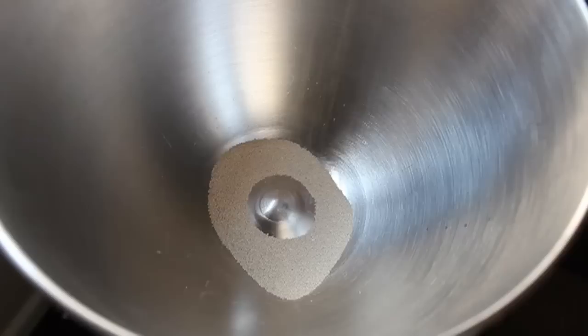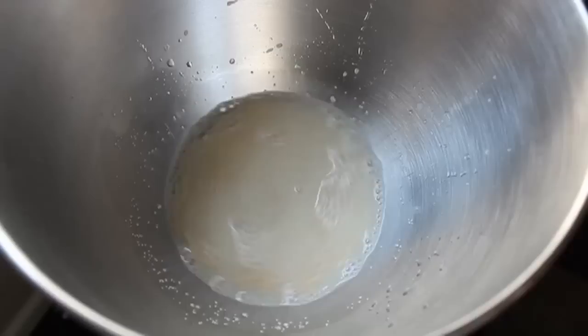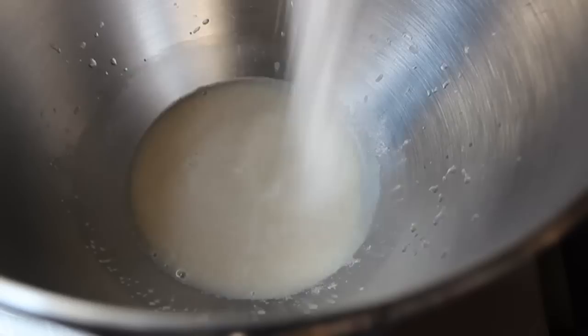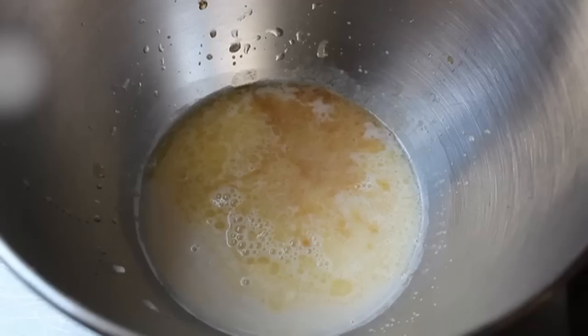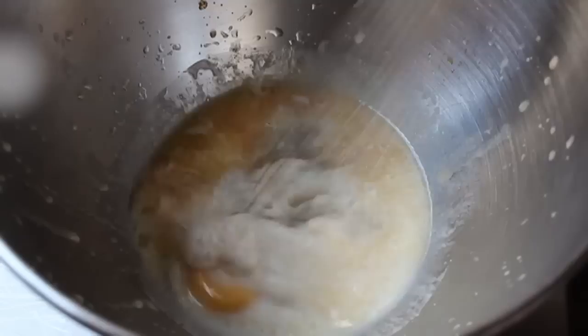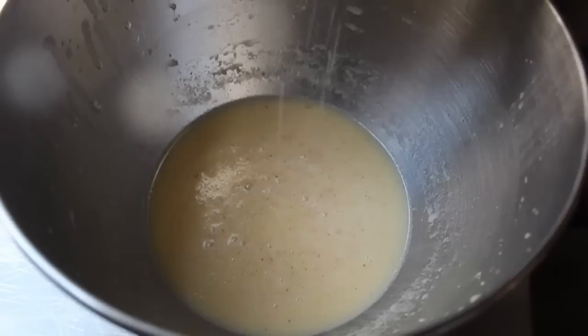For step one, we're going to start with a slightly sweet yeast dough. I'm going to throw one package of dry active yeast in the bowl of my stand mixer, add some warm water, and let that sit for about five or ten minutes. Then we'll add the rest of the dough ingredients: some salt, some sugar, some milk, some melted butter, some real vanilla extract, one large whole egg, and some freshly grated nutmeg.